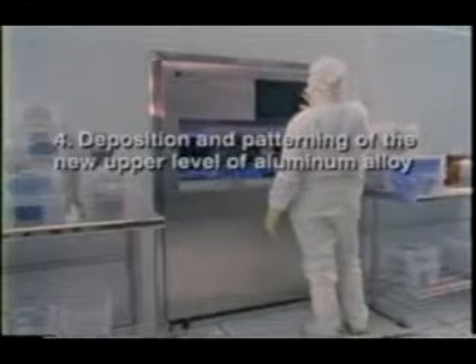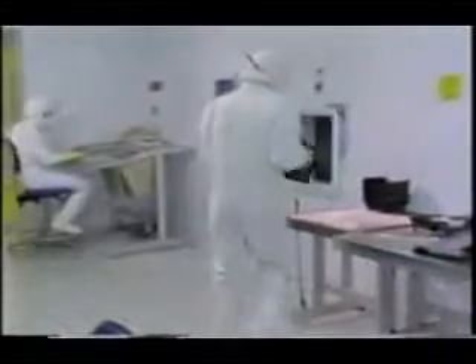Deposition and patterning of the new upper level of aluminum alloy. After all of the desired levels of metal interconnects are in place, a final layer of silicon nitride is deposited to protect the fragile aluminum interconnects. In the last photolithography step, only the nitride on top of the bonding pads is etched away. The white aluminum pads are all along the outer edges of this chip — they are the contact points between the wires from the outside world and the integrated circuit.